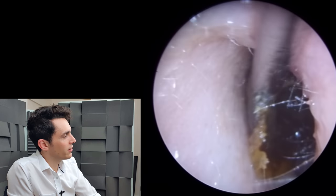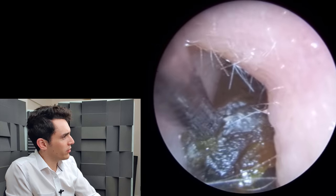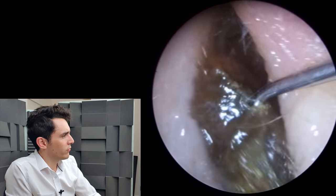At this point I just thought, sod it, I'll get it with a Cawthorn hook. So we go back in — and because it's so hard and crusty, it's much better and more convenient to get it with a hook. There we go. And voila.